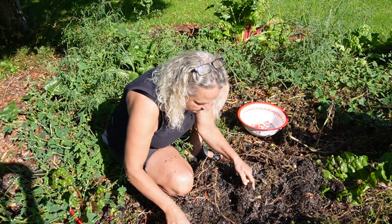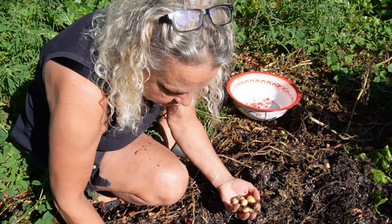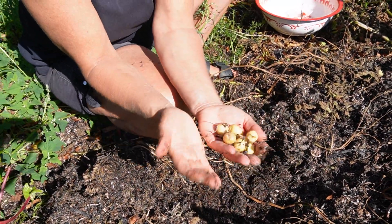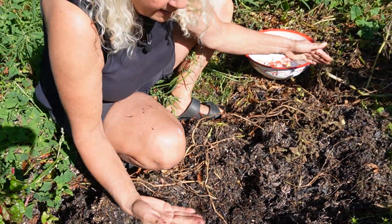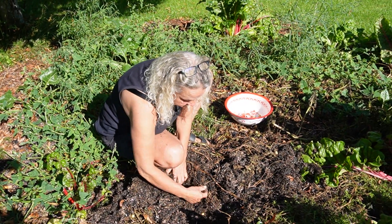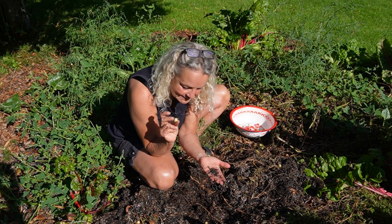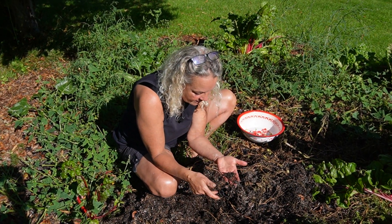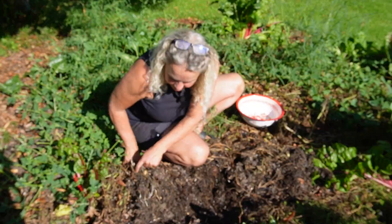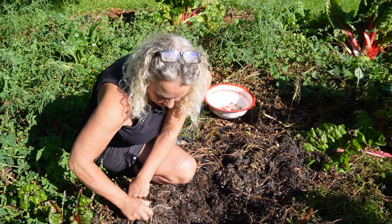Maybe it's the variety, I'm not sure. I will try a different variety next year, but now I'm taking them out and this will be lovely in a salad, but it's not like it has been an efficient use of space in terms of how many calories we are getting out of these tiny, tiny potatoes. You can see it really is not a lot and they are tiny.